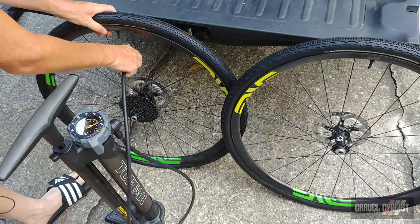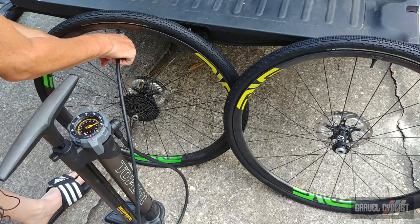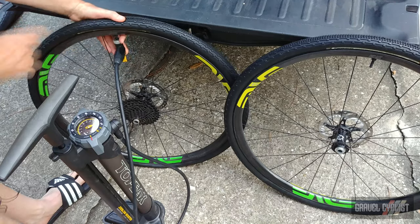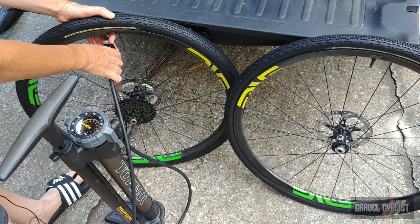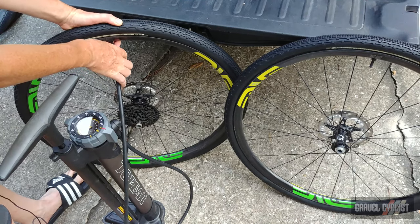Time to pop the rear tire into the bead of the rear wheel. Again there's no valve core inside the valve. Cylinder's ready to go. I love it when a plan comes together.